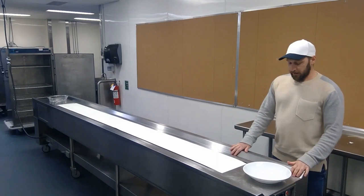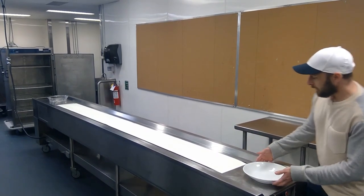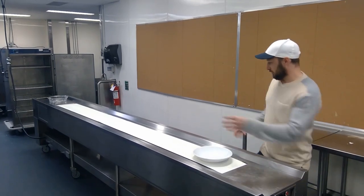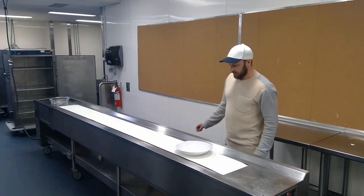Usually the first part of the plating belt, one of the cooks will be here passing the plate on, and there'll be other cooks dispersed throughout the plating belt, each adding a unique aspect of the dish.